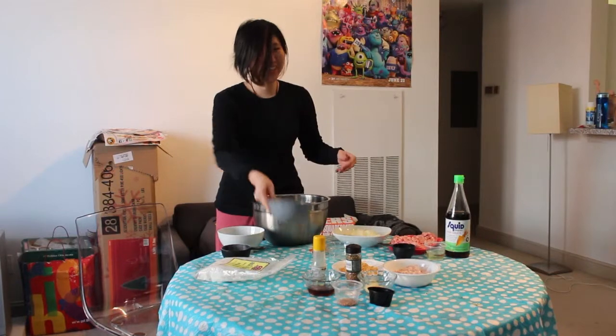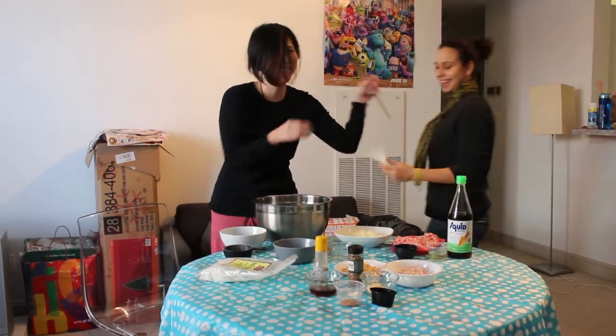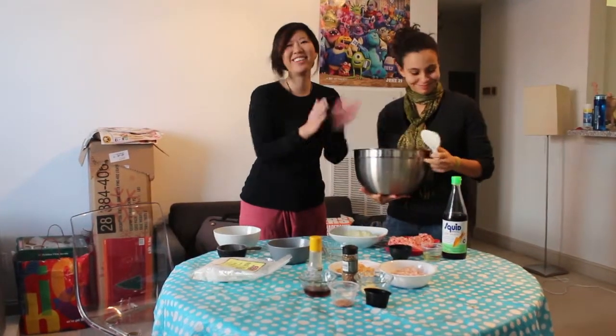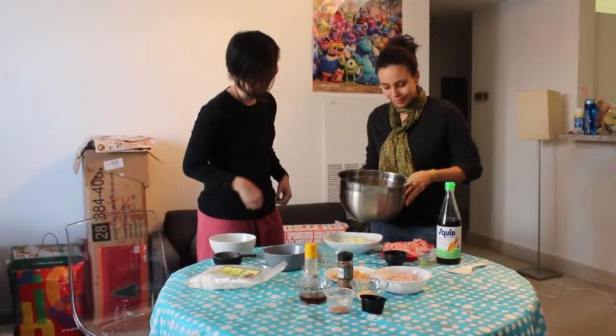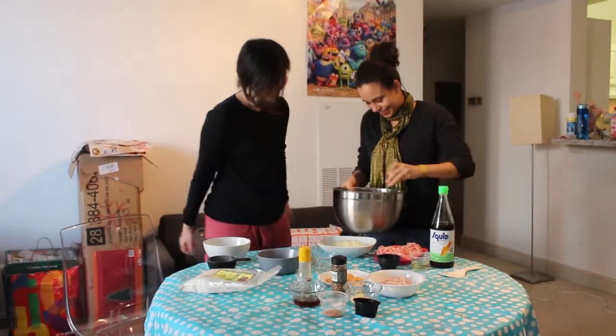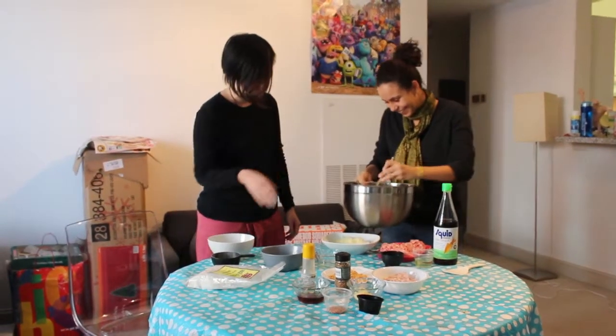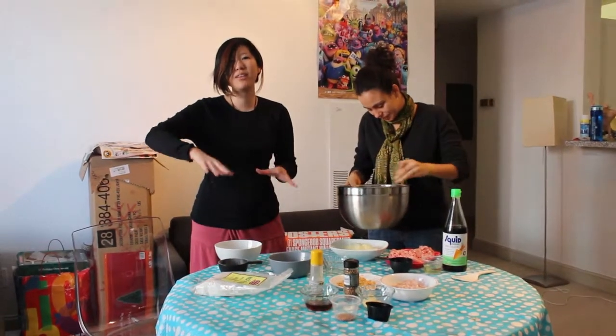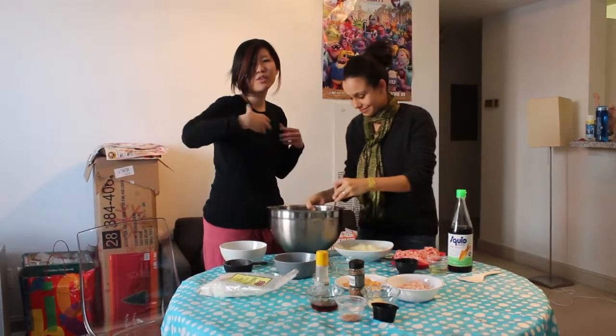Here's my lovely assistant Amanda to hand me... do you want to help me do this? Sure! And now we're going to stir, stir, stir. This recipe is best if you have a helper, so you can just watch them do it. You're like, just stir it — yeah, yeah, almost there.